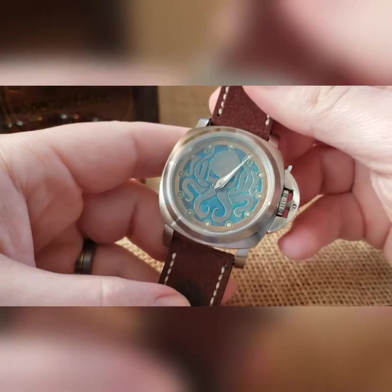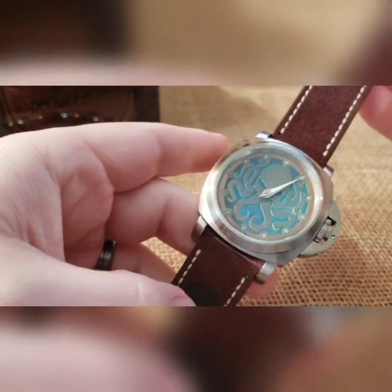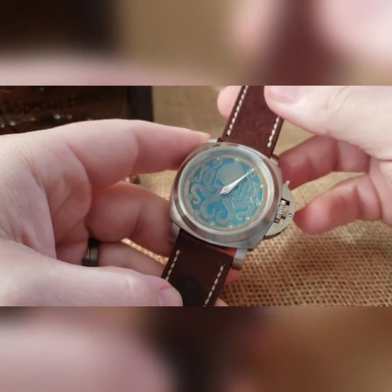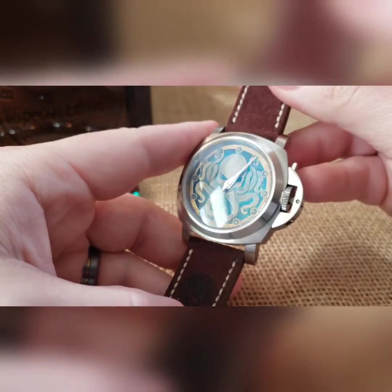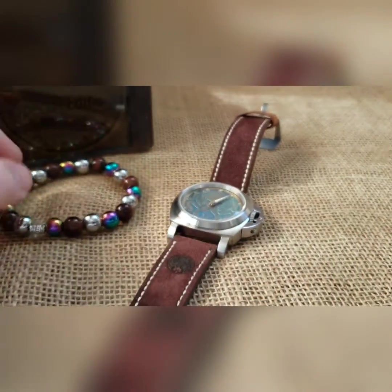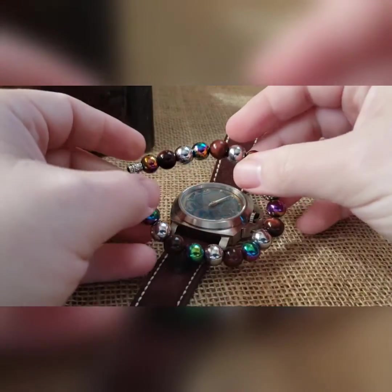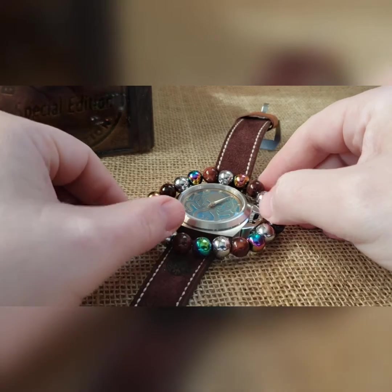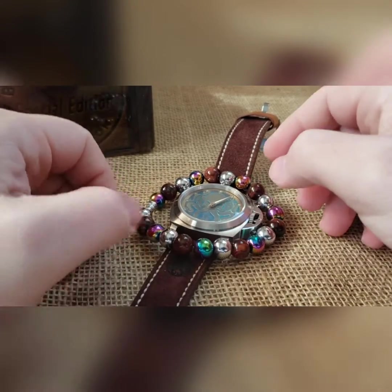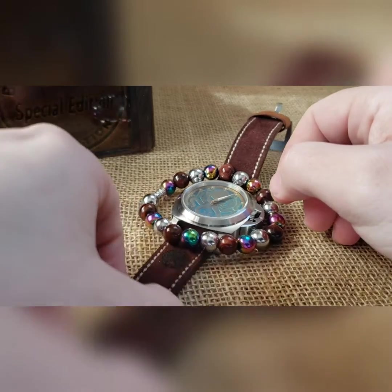It's going on to my buddy Drew, who has a bunch of my builds, and this will be his first ST3600 movement build. Appreciate you, man. As with every build, it comes with matching beads — I know Drew is a bead guy. I don't think he's a bead guy, but matching beads go with that.